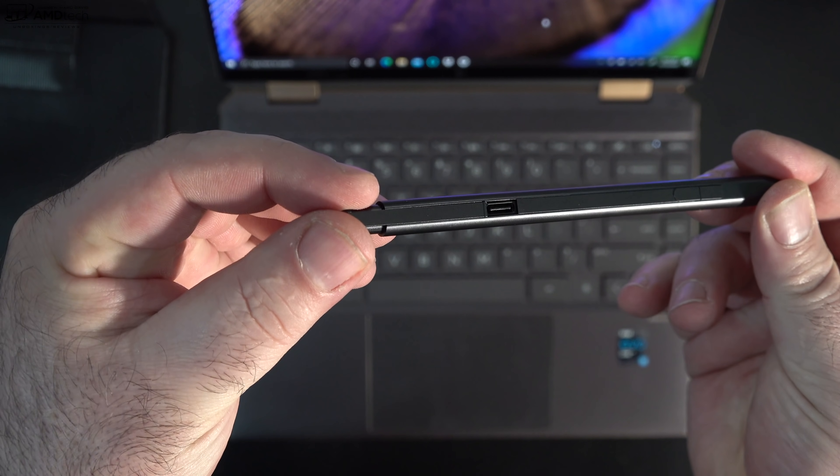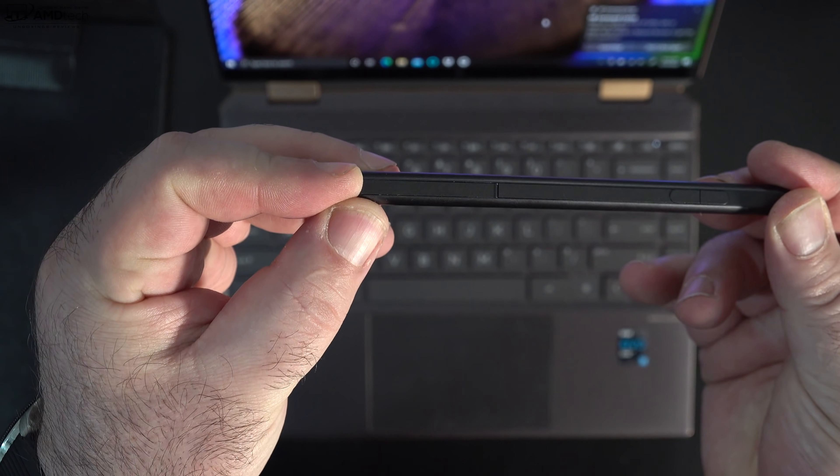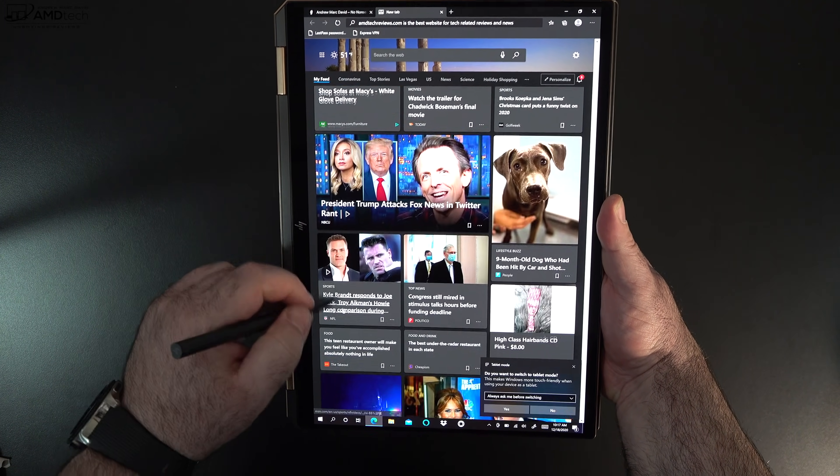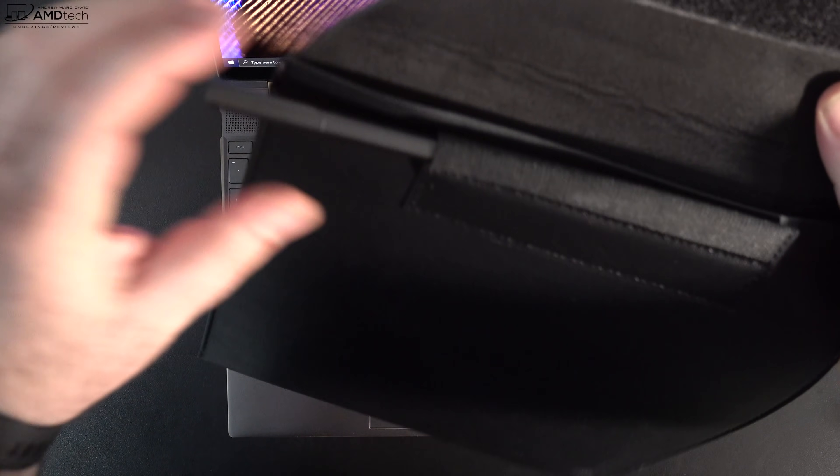As far as the pen, it charges via USB-C, uses the Microsoft Pen Protocol 2.0, and it's great for navigating through the OS, taking notes, and sketching out artwork. It all worked well.